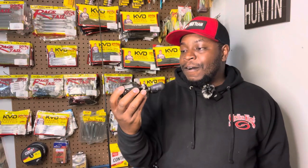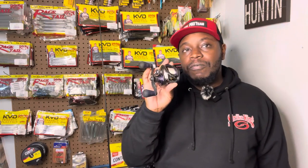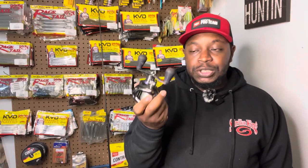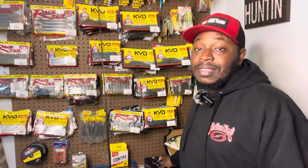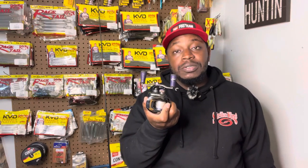Now the reel — Lews Pro Ti. This is the Gen 1. I've had the Gen 1 since 2020, so basically three years. As you can see, the knobs on this reel were purple and now they're gray — I've really put this reel through its paces. But Lews came out with the Gen 2 model of the Pro Ti, and now I have upgraded and started using the Gen 2.